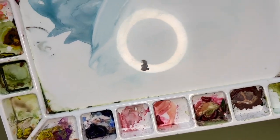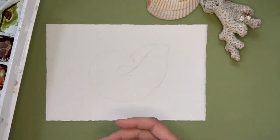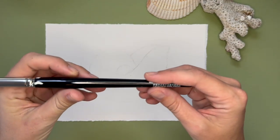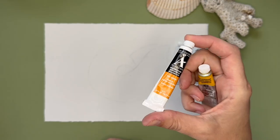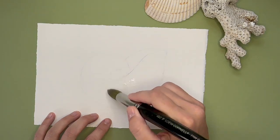Now grab your watercolor paints. Watercolor is always the base for me because gouache is very opaque — meaning you cannot see through it — so you want to start with your most translucent layers and build up to the heaviest layers. I have my big watercolor brush and some watercolor paints, which I'll link in the blog. Let's get to painting.